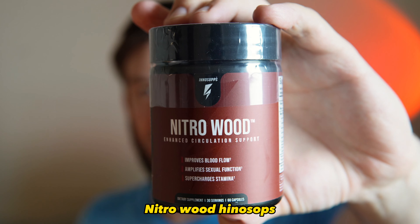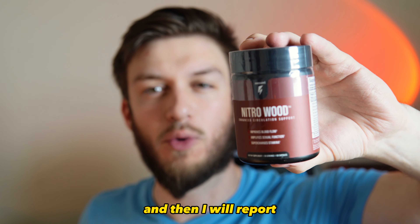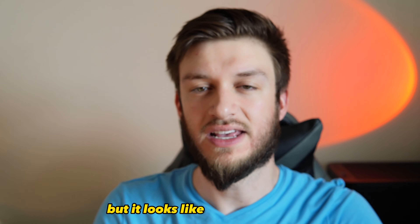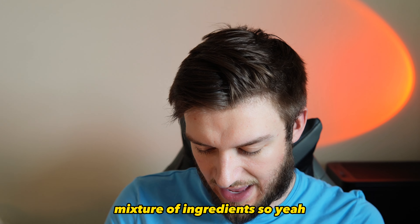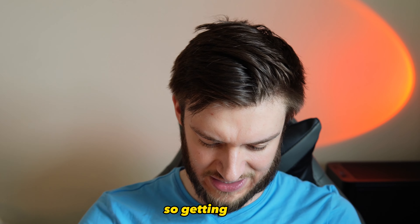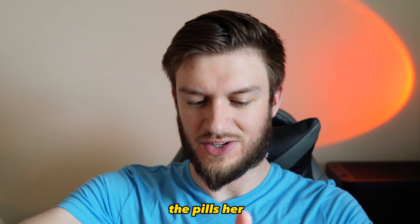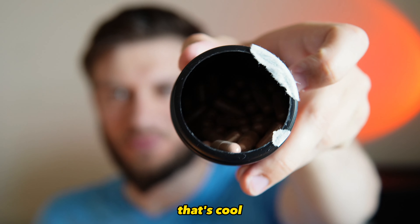I want to show off the little box it comes in — it's a natural wood design, which is very interesting. I'm going to be doing a 30-day challenge taking this and then report my findings at the very end. It looks like a very promising mixture of ingredients. Getting into the pills here, it smells like cinnamon pine — that's pretty cool.